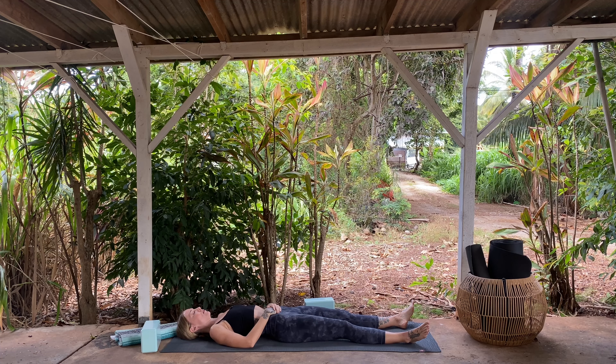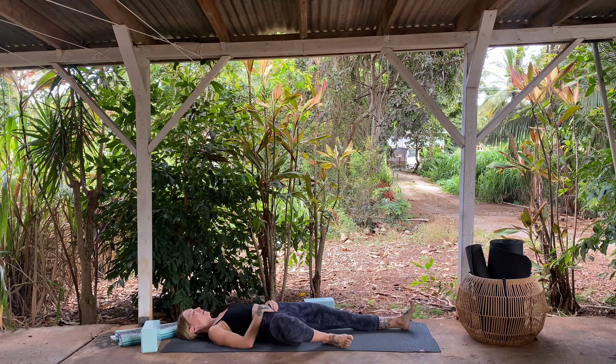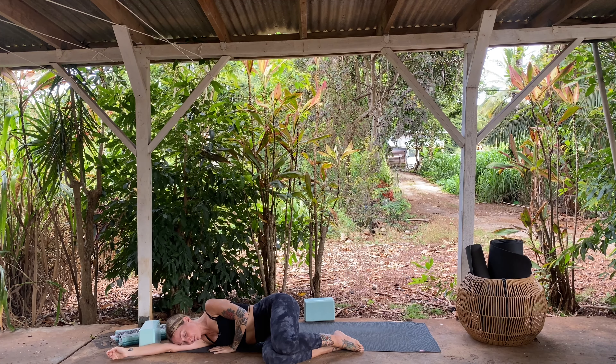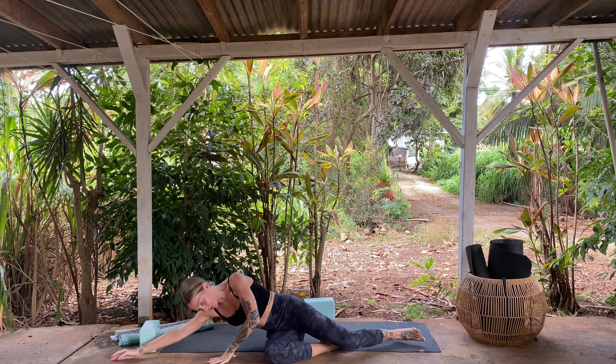If you can stay here, then please do for as long as you'd like. If you have to come up with me, roll onto your right side. Support your head with your arm and pause for a round of breath. Use your hand to press into the ground and return to an upright seat.